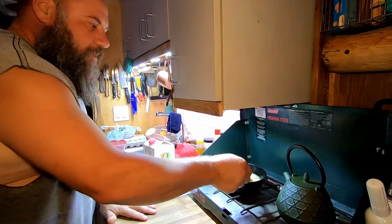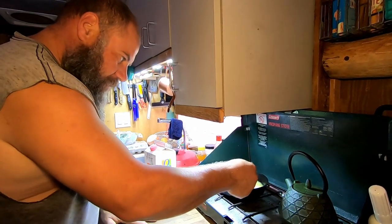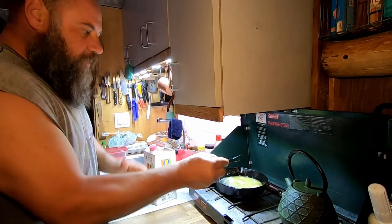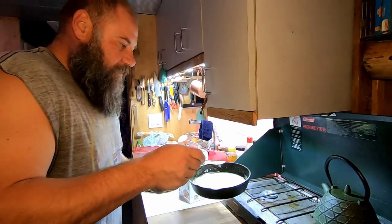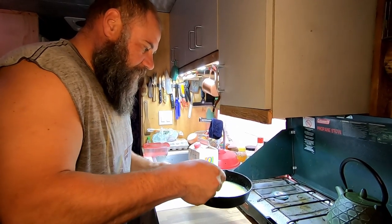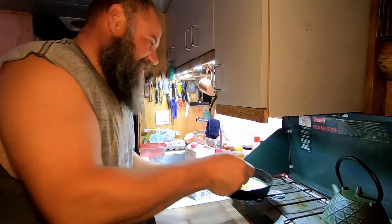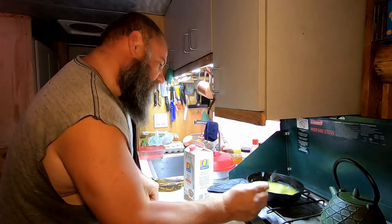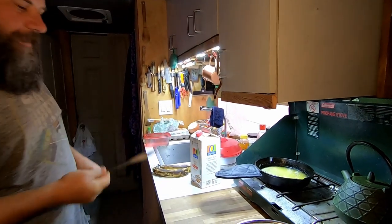We'll put the recipe we're using in the description below. Like I said, we're not being very strict on the portions or ingredients — we're just kind of winging it. It smells good, like a melted butter smell, like movie theater popcorn. The butter is totally melted now. How much milk did it say? It says we need two eggs and a quarter cup of milk.